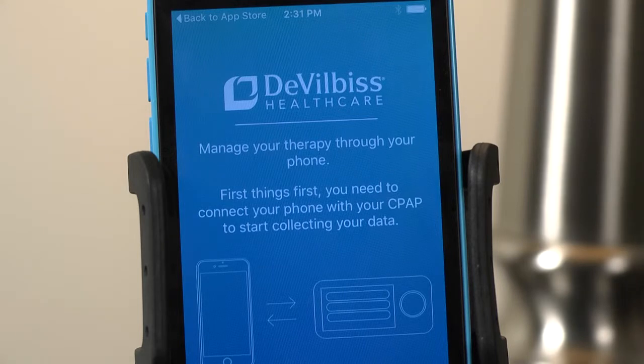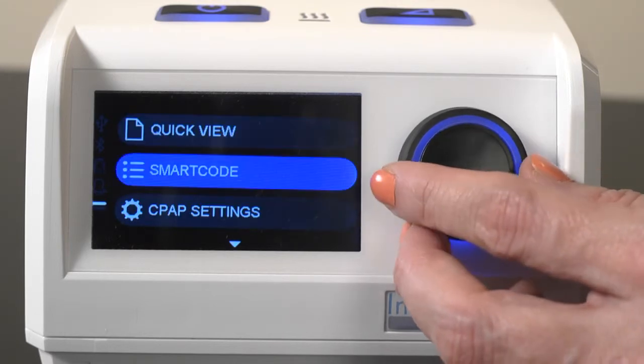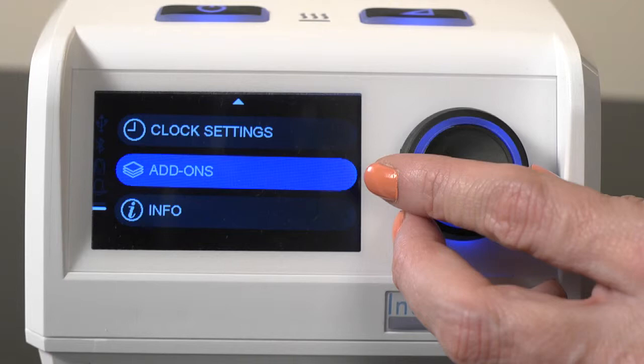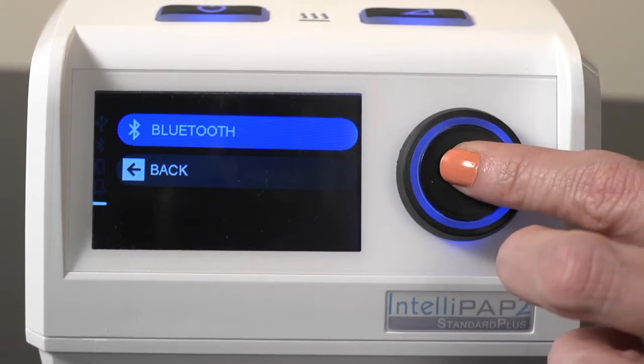Ensure the Bluetooth on your Apple device is set to On. On your IntelliPAP 2 device, turn the rotary knob until Add-ons is highlighted and press to select. Select Bluetooth and then select On.